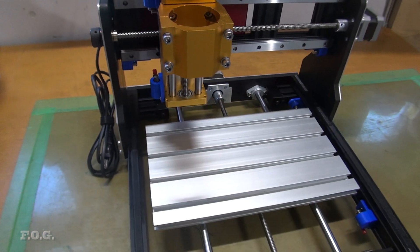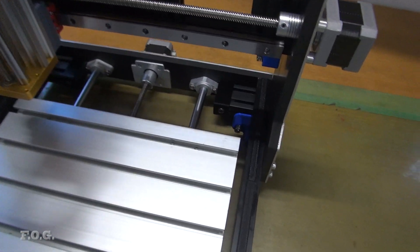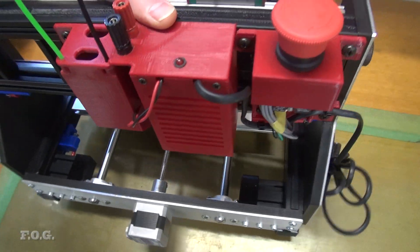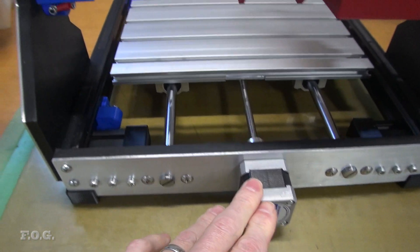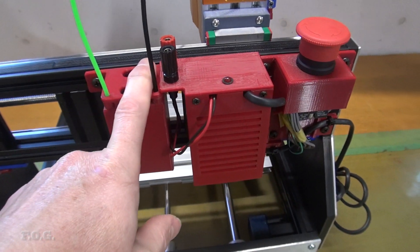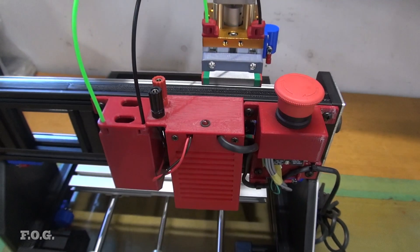Yeah, I think it came together pretty good. Let's lift it up and have a look around the back — it's getting pretty heavy. The Y-axis stepper motor and the end-stop sensors are tucked underneath the gantry here. I decided to reuse the 3D printed parts from my original CNC, and I think they're going to work fine.